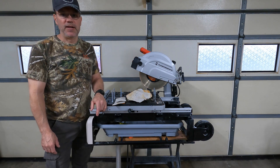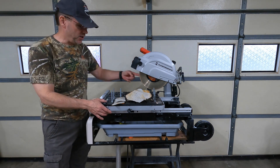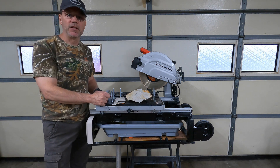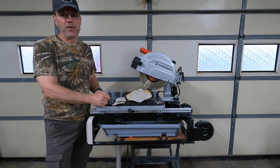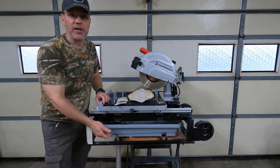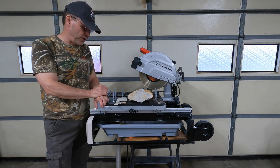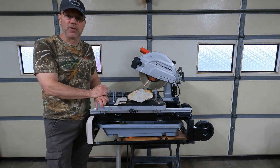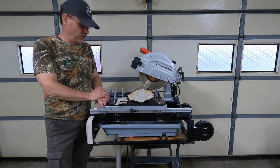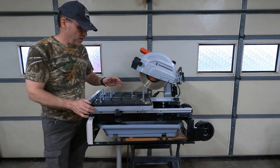I bought this 10-inch Diamondback wet tile saw from Harbor Freight. By design it has a tray that holds water, and you put the water pump in that tray to keep your blade wet. The rock dust from the rocks you're cutting ends up getting in the water, and over time that may clog up your pump. So I chose to drop my pump into a five-gallon bucket of water and put a drain hose on the tray. I can run it out in my driveway and let the water just drain away, and every several runs I'll refill the bucket so it always has fresh water. That way I'm keeping the pump clean — it's not sucking rock debris back through the pump.